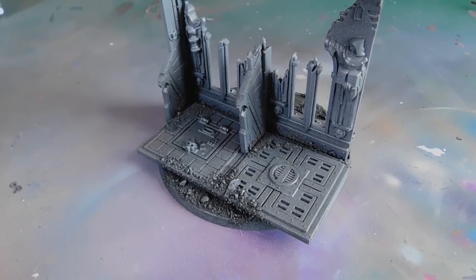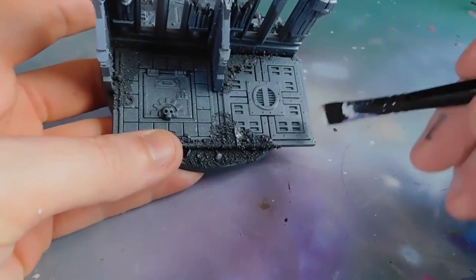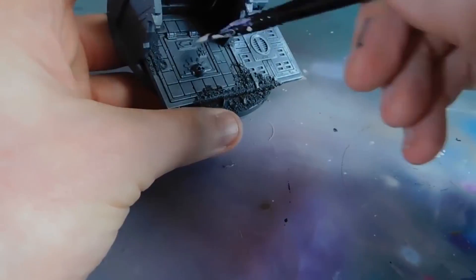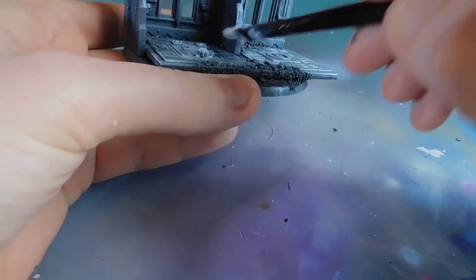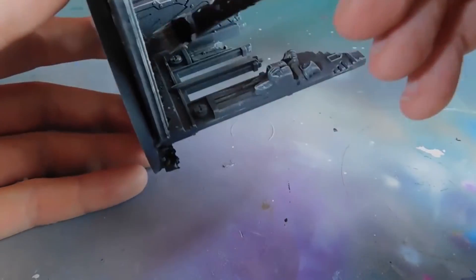The base has been sprayed black and then given a light dusty coating of grey just over the top. Next up we are going to dry brush it. The colour we're going to use is Oathsworn Grey, because it's a very light grey — it gives enough colour but it's still quite bluey grey. I'm just going to dry brush it to pick out all the details and basically make it look very ruin-like.